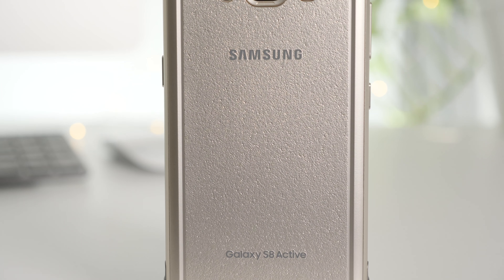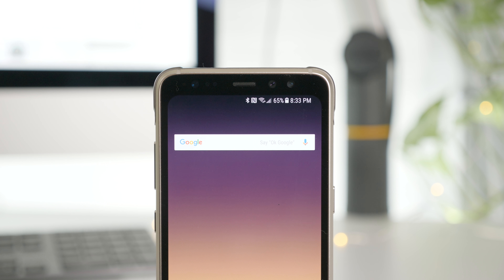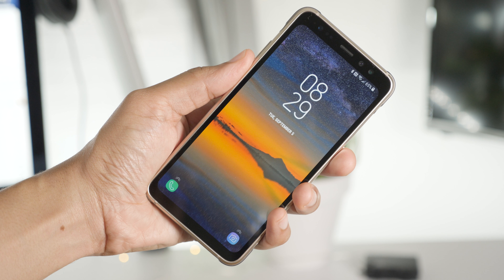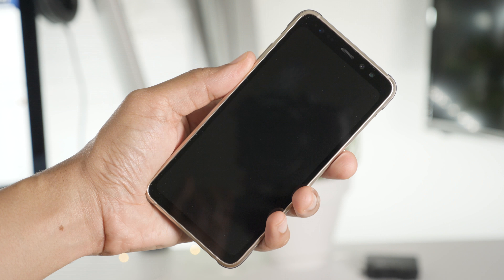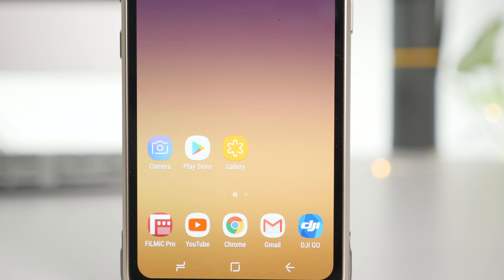A brief hands-on with the AT&T exclusive Galaxy S8 Active. Samsung's Galaxy Active line has been around for quite some time, with the Galaxy S8 Active being the fifth generation in Samsung's Galaxy Active line. This device is quite a bit different than the previous iteration.